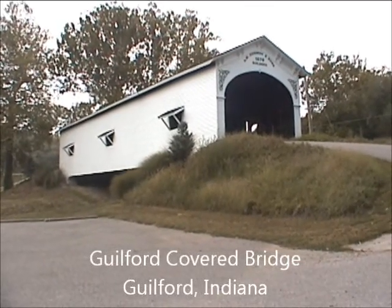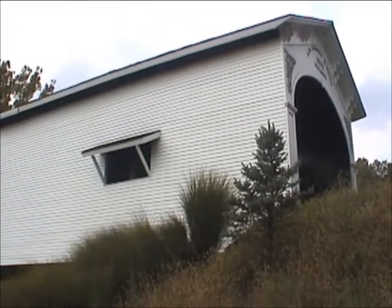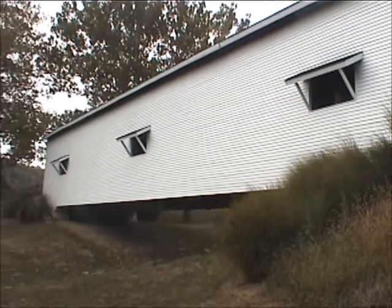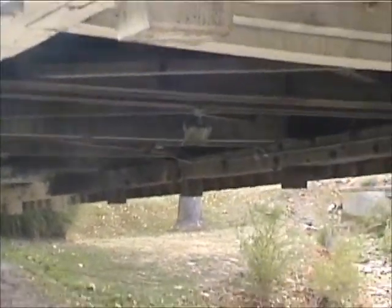Kennedy and Sons built the Guilford covered bridge in 1879. Dearborn County, Indiana had 12 covered bridges at some point, of which several were railroad covered bridges. Guilford Bridge is now preserved in a family sport park.